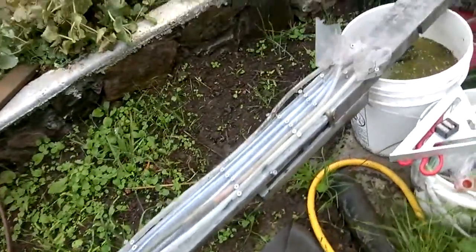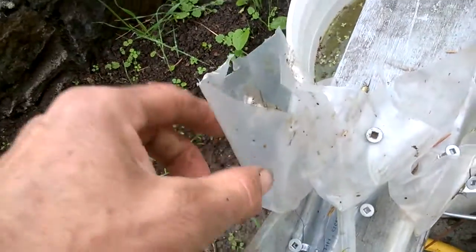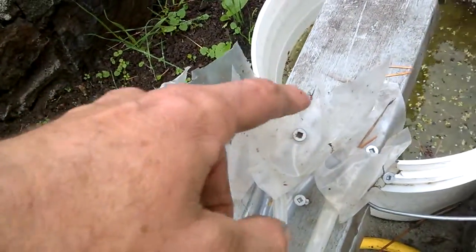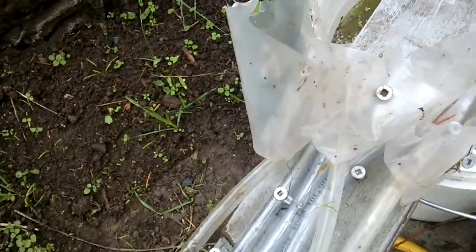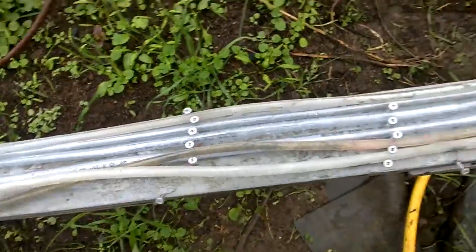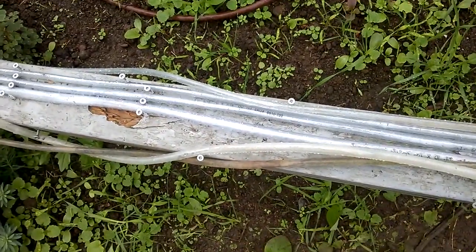I've just put little holes in my tiny funnels from plastic up here, and I don't know if it'll work — it might work. So that's the test, and there's quite a bit to be done.